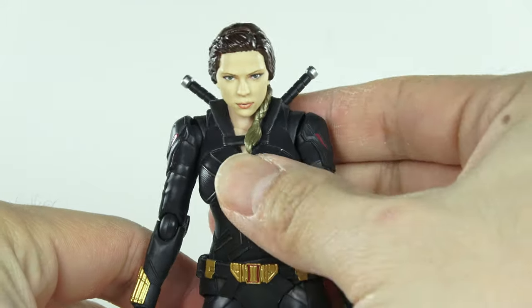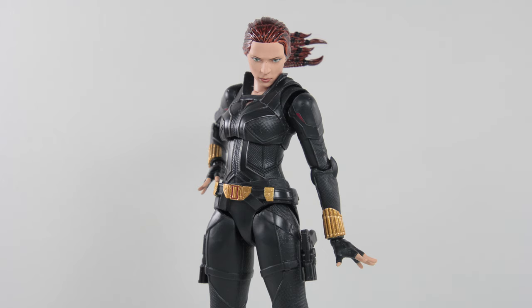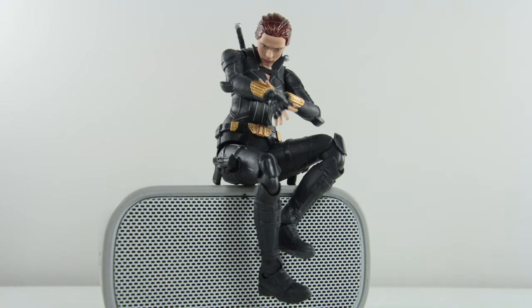Does this change the fact that this figure looks good? No. I mean what can I say? If it ain't broke, don't fix it. It is a good looking Black Widow figure. You just need to know what you're getting yourself into with this purchase.